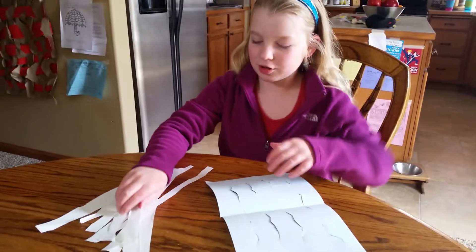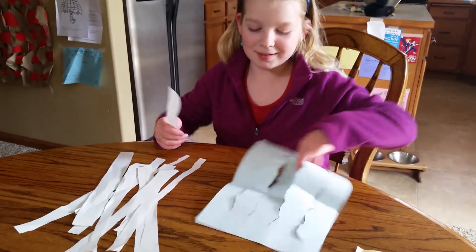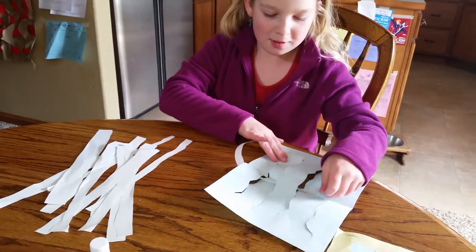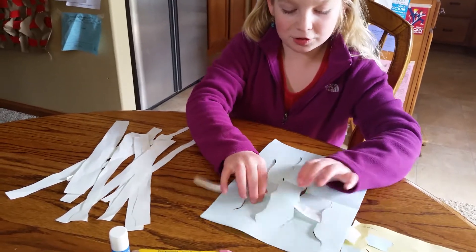And then you take one of the strips. On the first one, you go under, skip the second one, under, skip the third one, under. And then you push it back up.